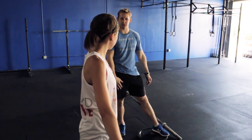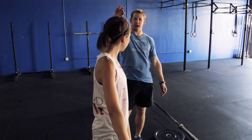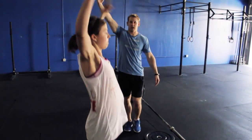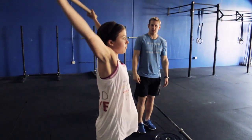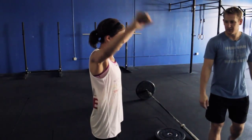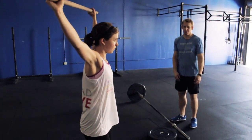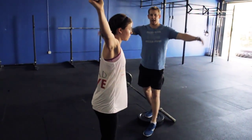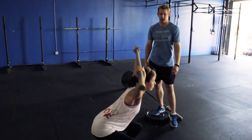Next she's going to do a muscle snatch — that bar is going to follow the same path right up her body and she's just going to turn it over and get it right over her head. Stay quick, quick dip, dip and go — three of those. Then we're going to get three overhead squats, getting that bar overhead, starting to prep herself to get under the bar and catch it in a deeper position, which is going to allow her to be more successful at lifting heavier weights.